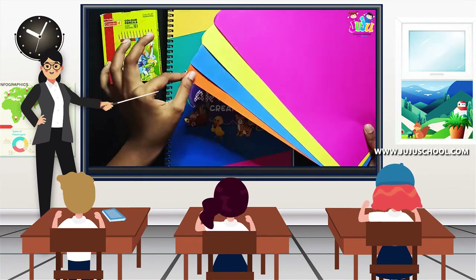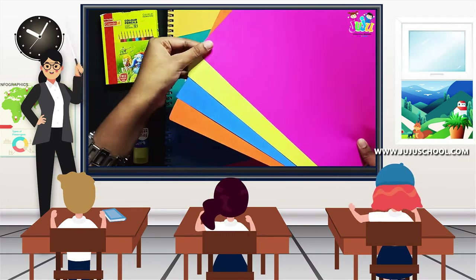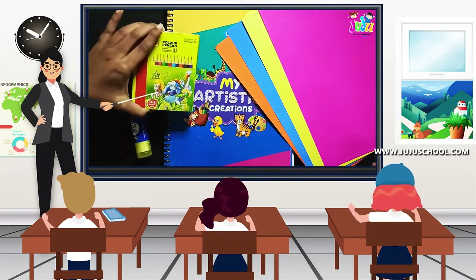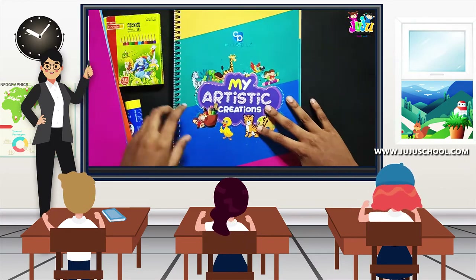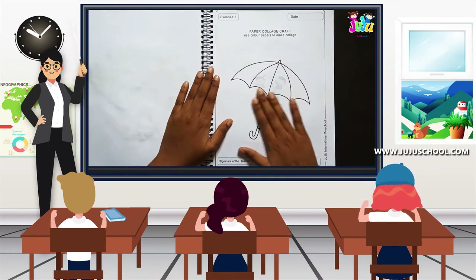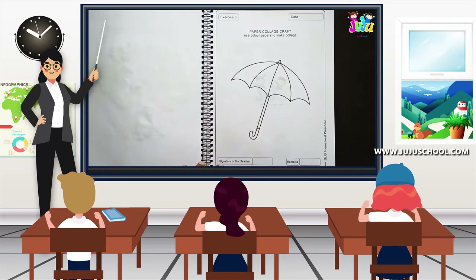The needed materials for this activity are four different colors of color papers, a glue, and a color pencil. Now open your artistic note — exercise number three, open the third page.